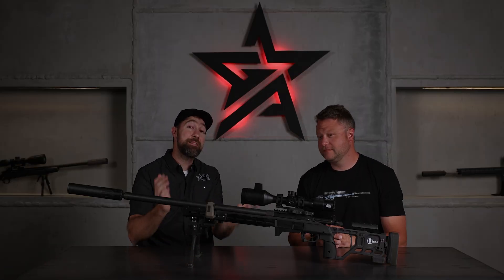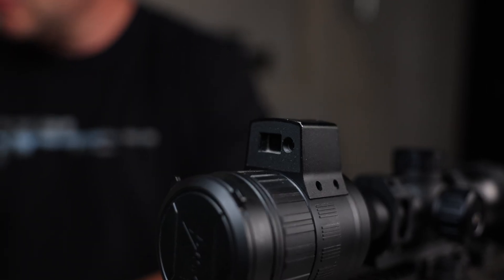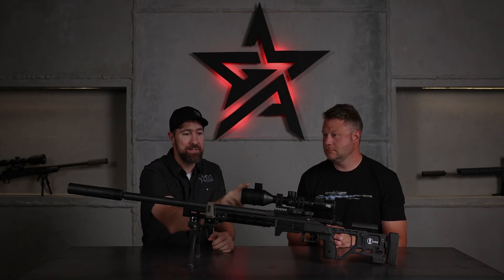First and foremost, you have to have a rangefinder. If you don't know the target distance, you're just guessing, and we don't guess. We want to be certain of our distance and our velocity. Range finding is number one for sure. The nice thing about this unit is it's got a built-in thousand-yard rangefinder on top, so you don't have to have a handheld — it's right there on your optic and you access it by hitting the range button in the back.